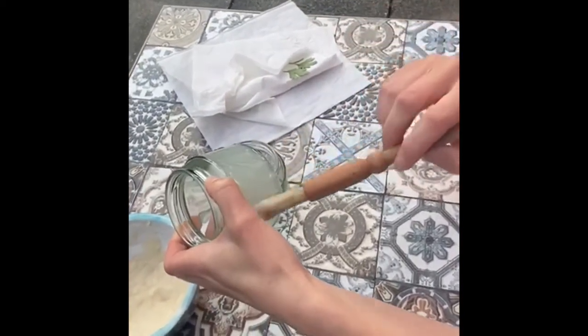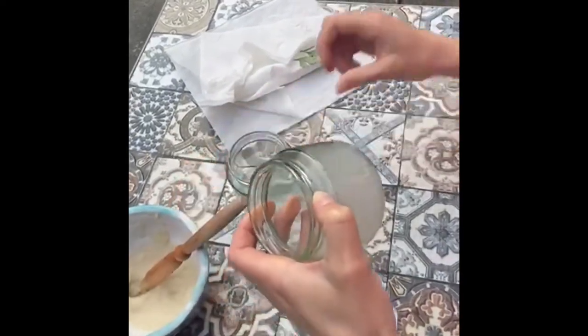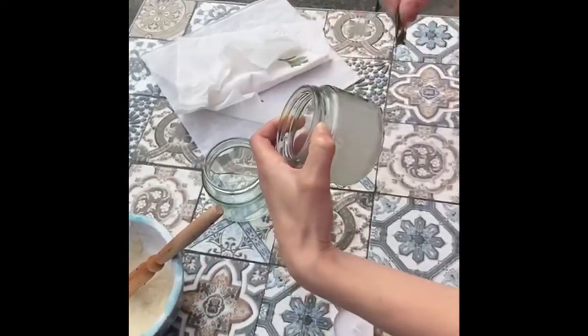Once it's dry and when it starts to get dark, you can simply pop a tea light inside and you've got a flower lantern.